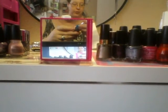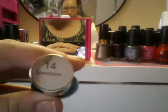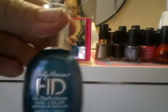This next one is the Sally Hansen HD High Definition one. You probably won't be able to see the name, but it's called Spectrum. It looks like that's a really pretty glitter nail polish.